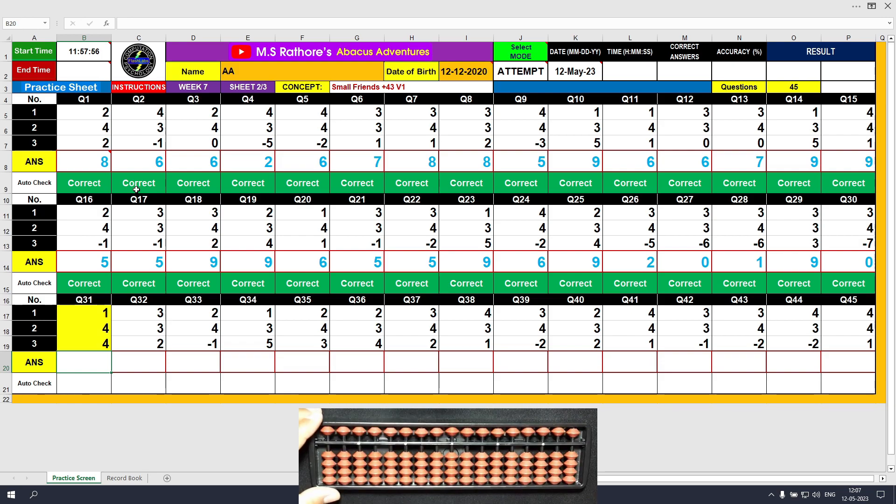Question number 31. Plus 1, the answer is 1. Plus 4 equals plus 5 minus 1, the answer is 5. Again plus 4 — this time we have 4 beads available, so we will use the direct method. Plus 4 directly, and the final result is 9. Clear and type 9.